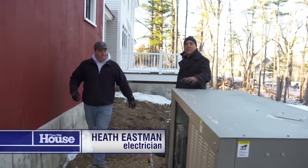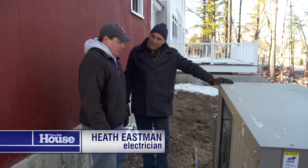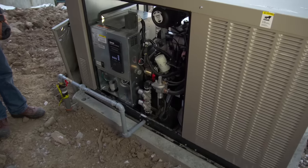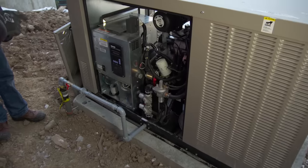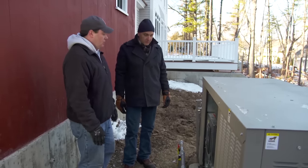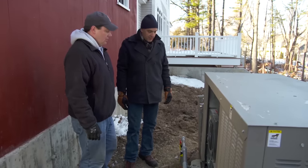Heath is the electrician installing the generator. So far, conduits have been put in the ground to provide power to the generator and for the generator to provide power back to the house. Then the pad was poured on top of that. The gas line is in, the unit is set, the battery is in, and just one more step — pulling the final wires from inside the transfer switch to the unit.